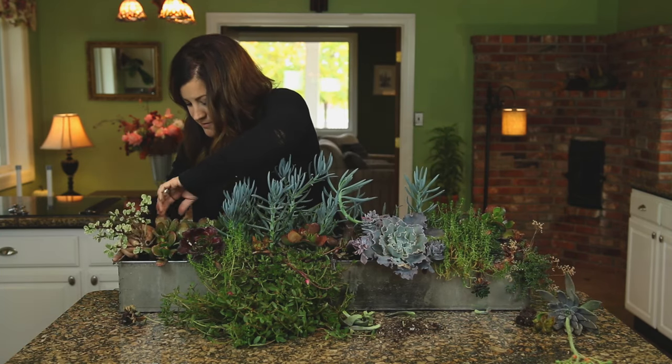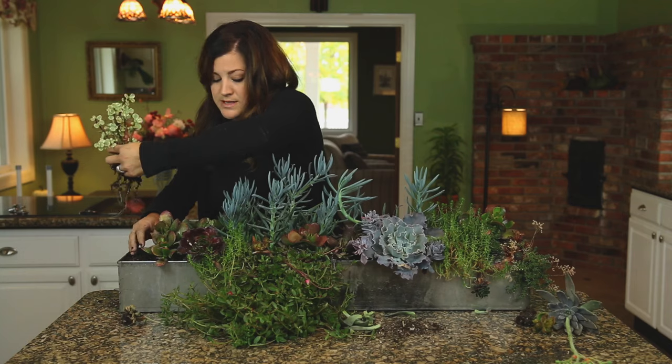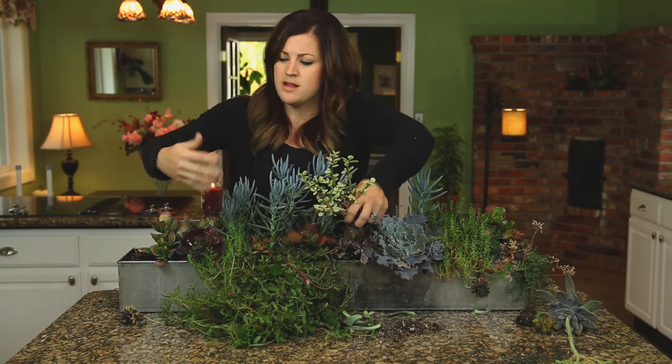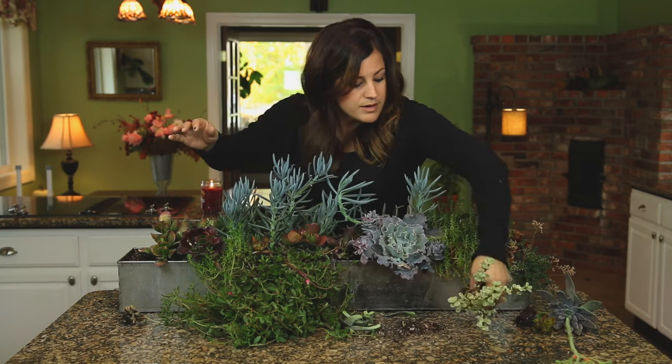And Portulicaria variegata — this is a variegated elephant bush. These are awesome. I love to use these in arrangements because they give you that pop of white and they have really pretty pink stems. They also add some height, which is really important in arrangements.